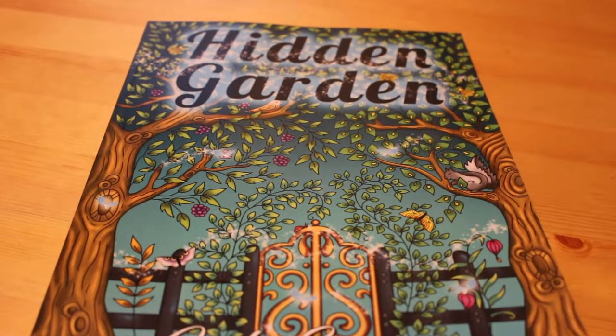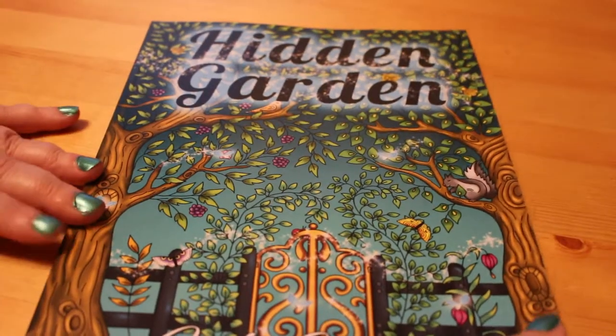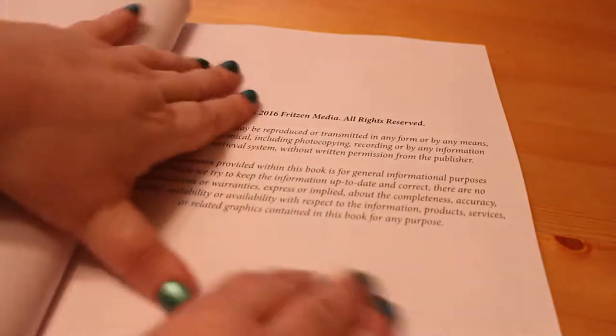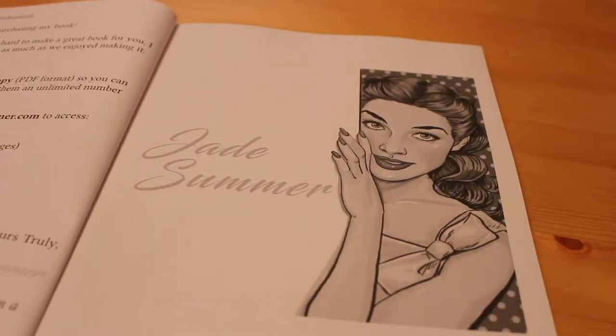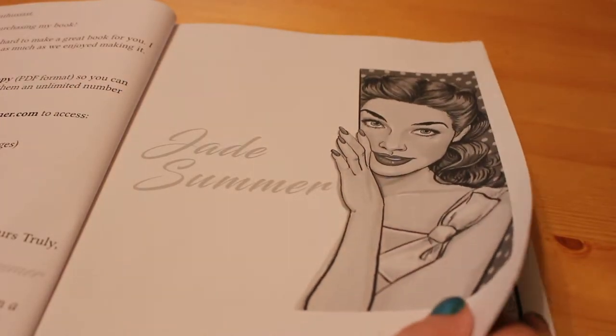Hi everyone! I thought we'd flip through today one of Jade Summer's earlier books, which is her Hidden Garden. Like all the artists like Johanna Basford and so on, she's done a Hidden Garden range which is great. There's also a forest one and another one, but I haven't looked yet — I will be getting them all at some point.